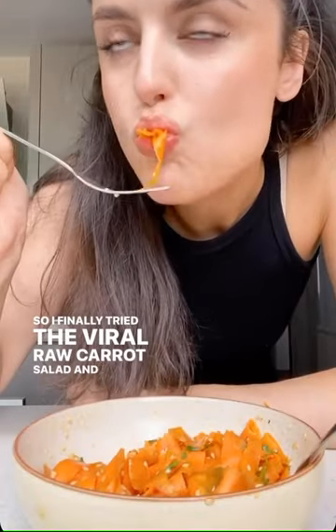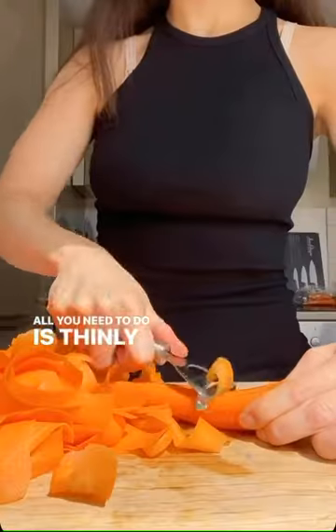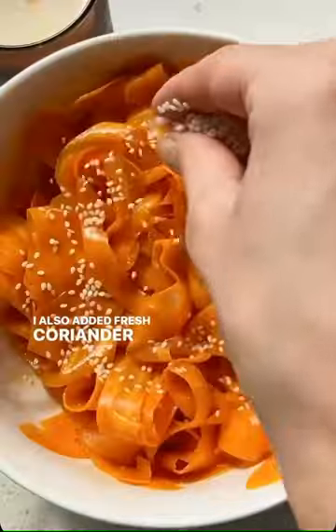I tried the viral raw carrot salad and I couldn't believe that something so simple could taste so good. All you need to do is thinly shave your carrots and then add sesame oil, rice vinegar, a little maple syrup, lime juice and soy sauce. I also added fresh coriander and sesame seeds.